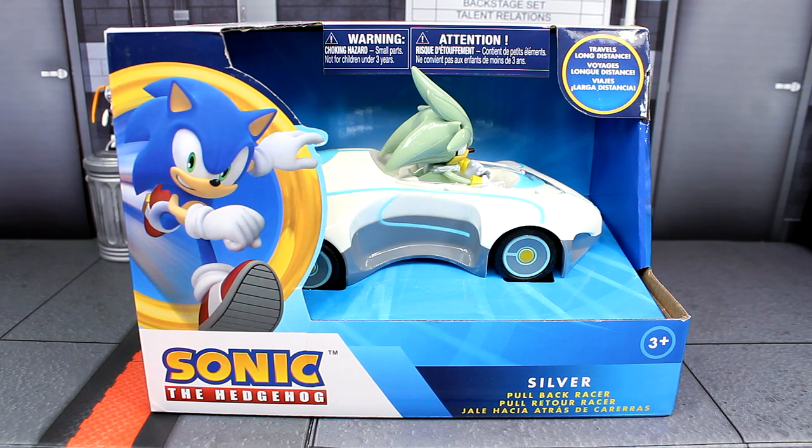What is going on guys? Sonic in the Bean Show here. Today we are looking at the brand new silver pullback racer vehicle. We are continuing here in this line. If you guys missed our review on the Amy one, definitely go check that out. But today we are going to be focusing on silver right here.